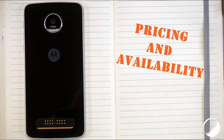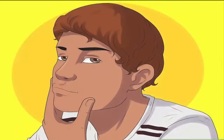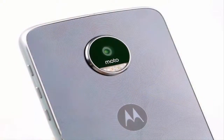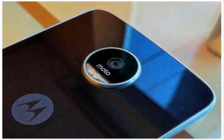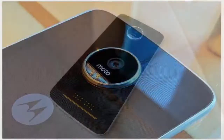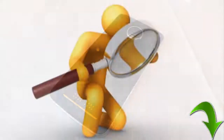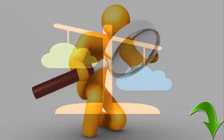Pricing and availability: it's unclear just when Motorola will take the wraps off the Moto Z2 Play, but if history is anything to go by, it won't be long. According to TechnoBuffalo, Lenovo could announce the Moto Z2 Play as soon as June 8 — that's early. Last year, Motorola launched the Z Play at an event in August and began shipping it in September. Do comment below which phones you're looking for a review or comparison.